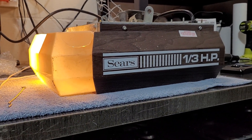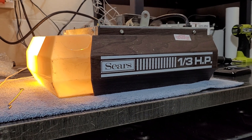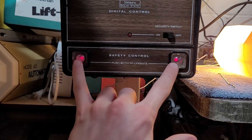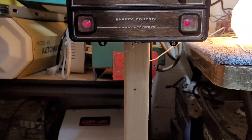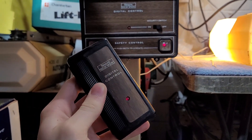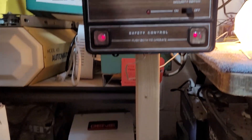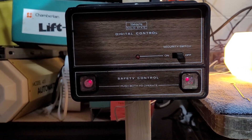Alright everybody, so today I'm going to make a video giving some info on how to find and program a remote if you have an old Sears garage door opener from the 1980s that has one of these wall buttons with two buttons to run the door. The original remote would look something like this, and mine works, as you can see. But if yours, for whatever reason, isn't working, or you need to find an extra remote, or you just plain don't have a remote, this video is going to show you a few different options that you can get.